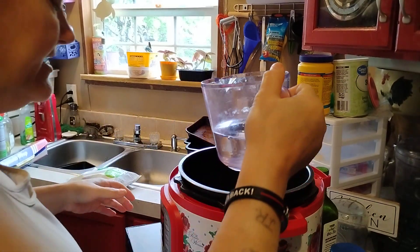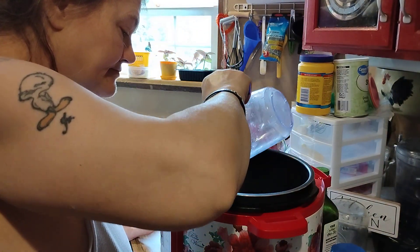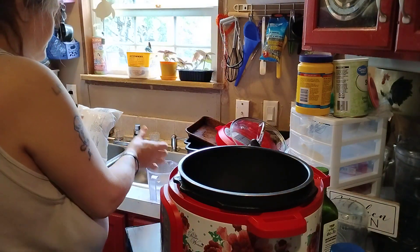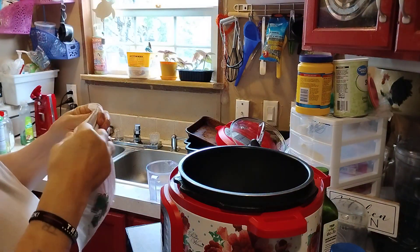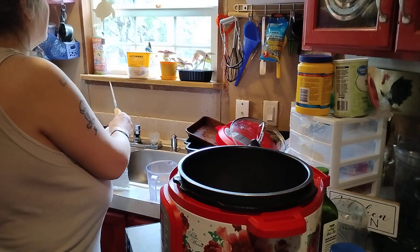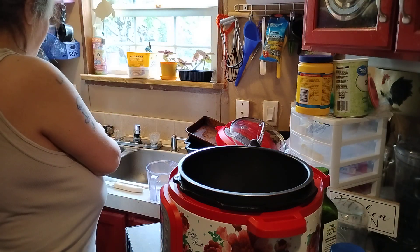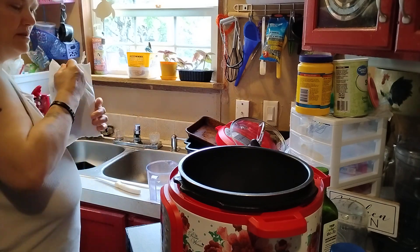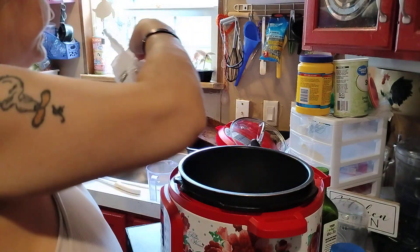We're going to pour one cup of water in there. We've got our bag of broccoli. Now you can wash these off — I think that's what I'll do too.